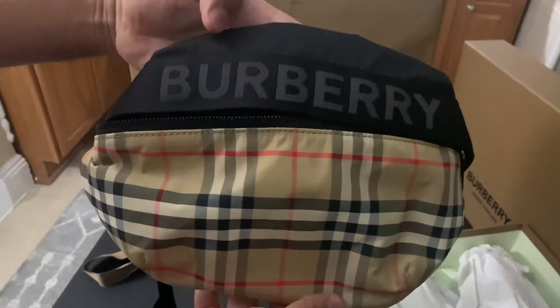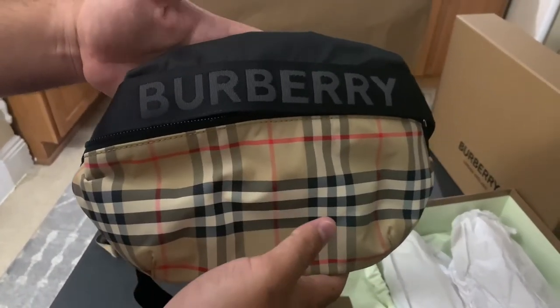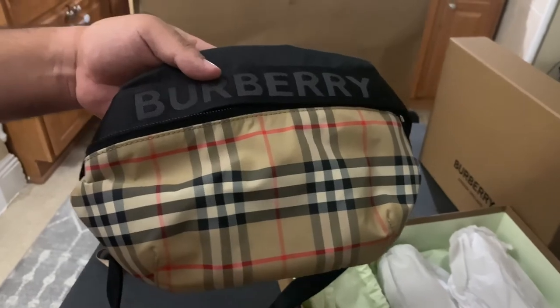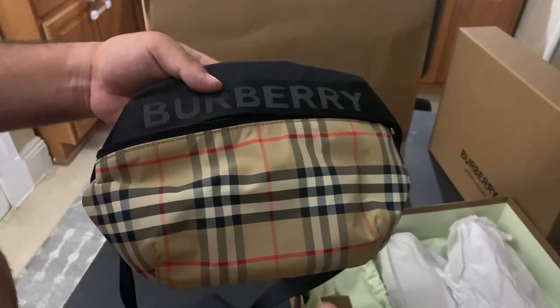Let me know what you guys think — are you guys feeling the whole sling wave? I absolutely love it. It is unfortunate that this bag didn't work out for me, but I could still use it as a belt bag if you're into that as well. Sag it a little bit — don't do it too tight, because then it'll look a little stupid.